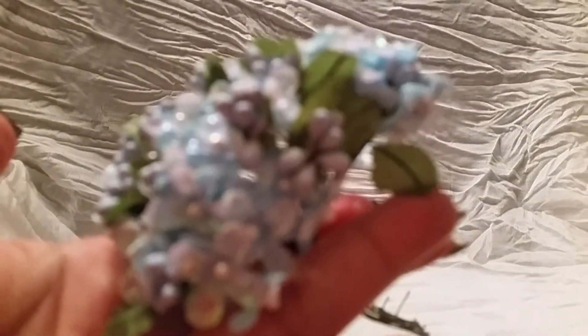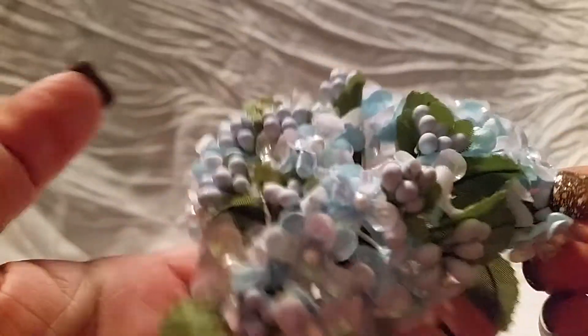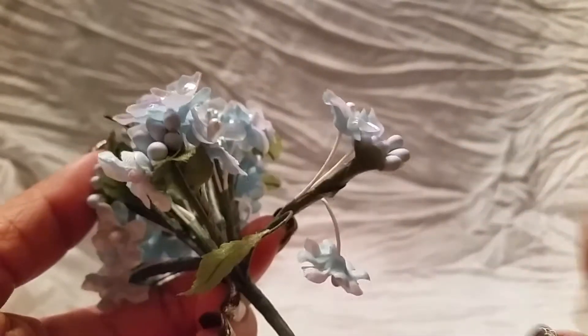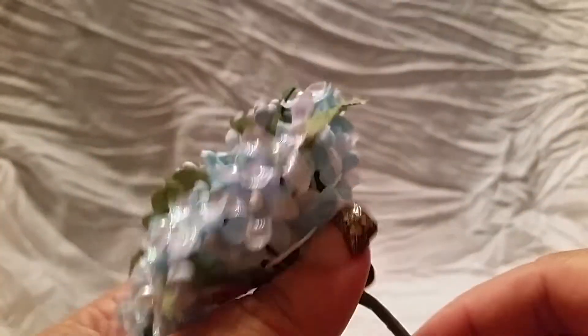I'll start out by sharing what I got. The first thing I have are these really pretty light blue flowers. They come in different colors, and you can take apart the bunches because there are different flowers and different stems, which is really cool.